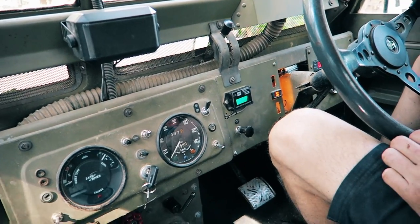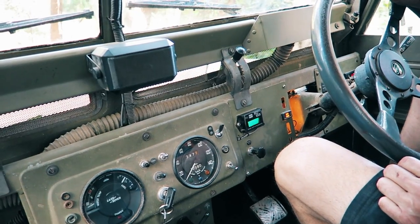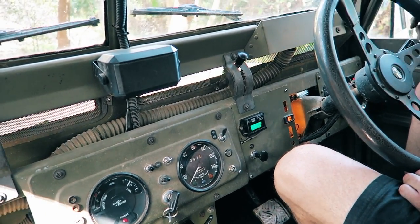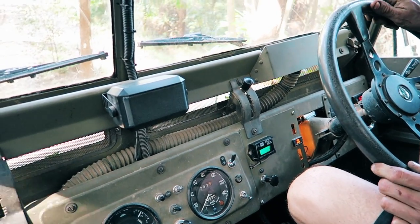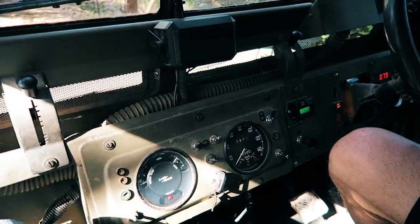So with the exhaust brake on and then off, we're in first gear — it's about as slow as you can crawl down. You could really get out of the car if it's not going to turn. It's very controlled, which is good for going down steep steps.